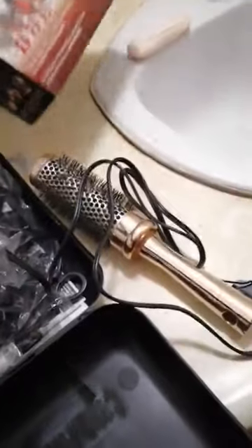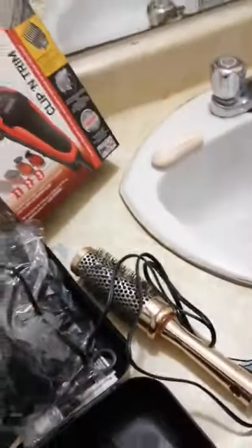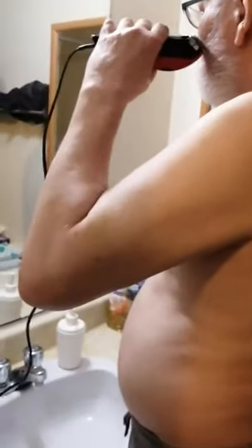Okay, we're going to try out the Clip and Trim by Wahl. The washroom is nice and clean for me, cleaning it luckily for the video. Wow, that works actually good.